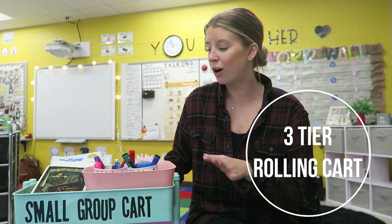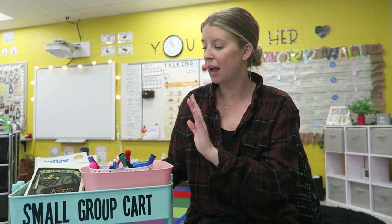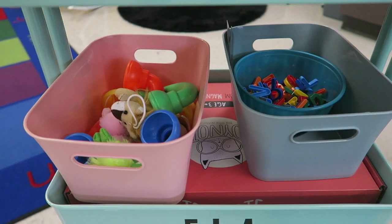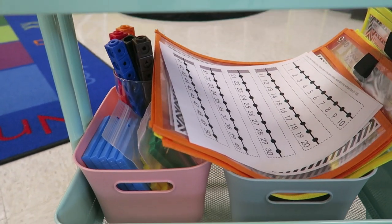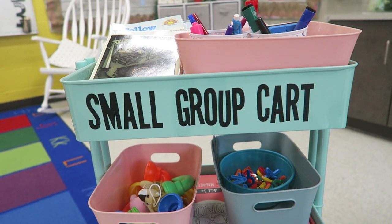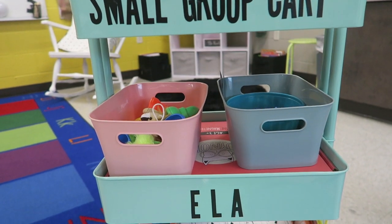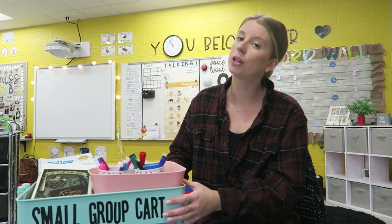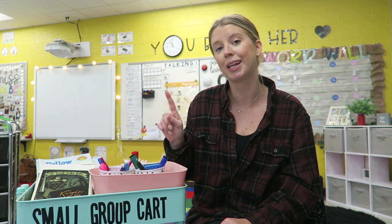This is a newer item I just purchased: my small group three-tiered rolling cart. Is it 100% necessary? Probably not. But it's a recent purchase I cannot live without. In my small group cart I have everything I need: whiteboard markers, erasers, pencils, pens, leveled reading texts, reading buddies, whisper phones, magnetic tiles, dry erase charts, hundreds charts, and math manipulatives. I love having everything for small groups in this cart — I can easily pull it up to my table when working with students. I believe I got it from Michaels, but I'll link one below.